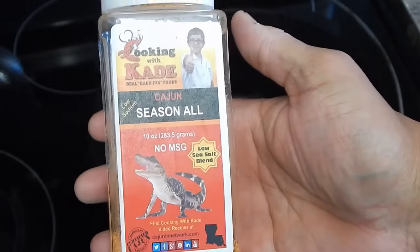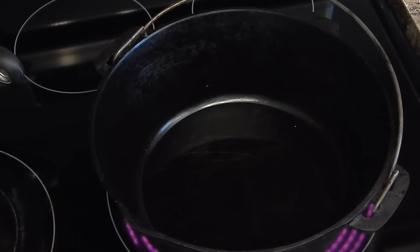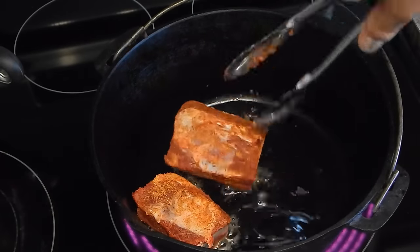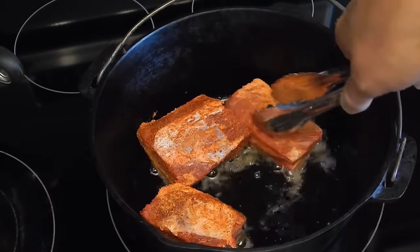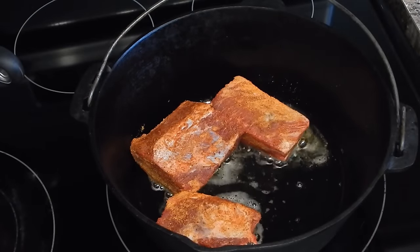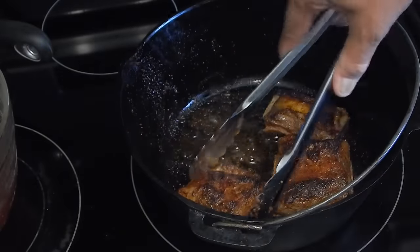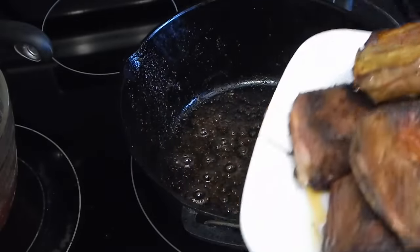I have my beef short ribs seasoned. Salt and pepper would be fine, but I really like this Cooking with K brand seasoning. What I'm going to do is throw these in bone side down to begin with, and we're going to brown all sides. I'm going to go ahead and pull these off right now.